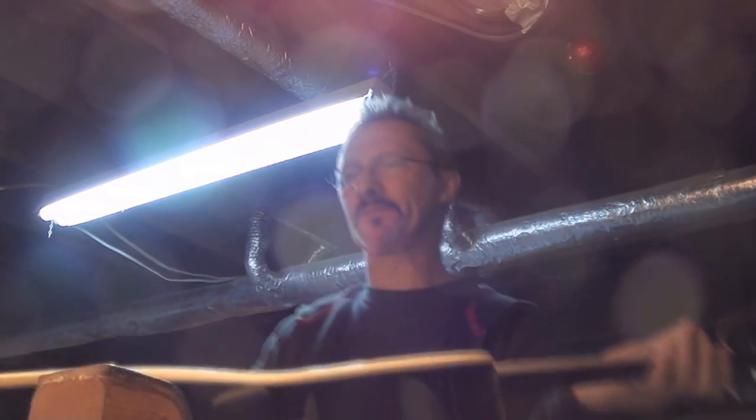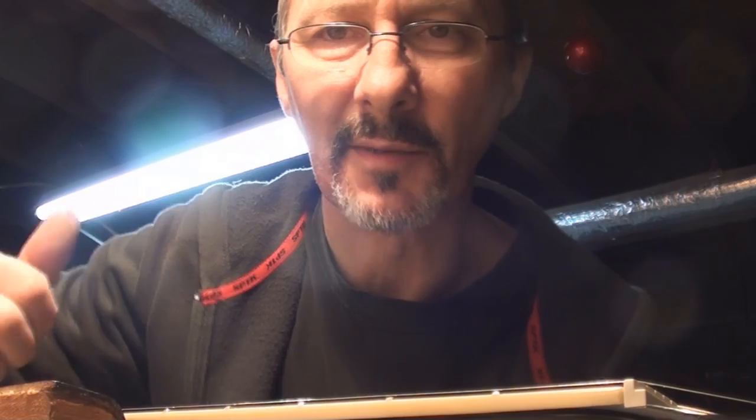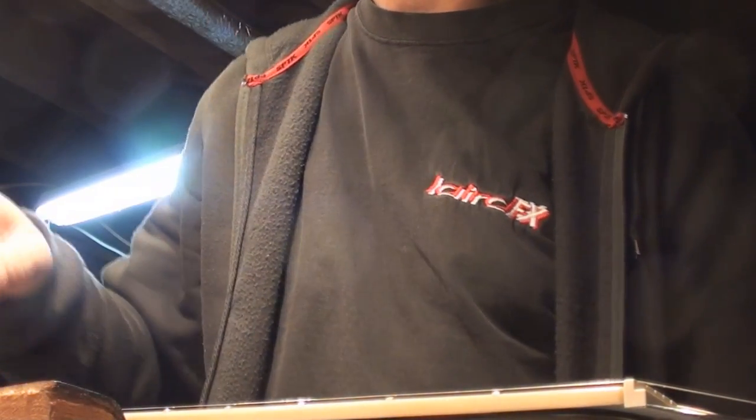The neck looks straight. Wish me luck — let's get the rest of the strings on. We're hoping that tightness on that string is going to come out when all the other strings are pulling tension on that spot.